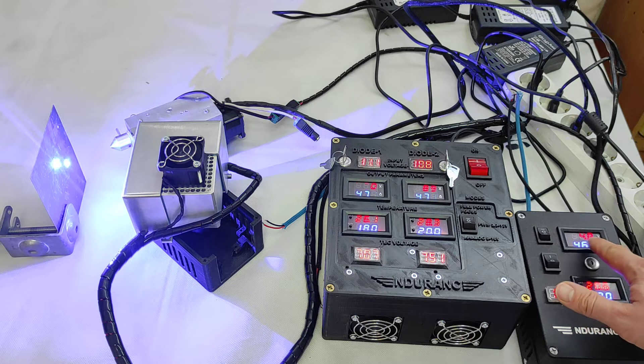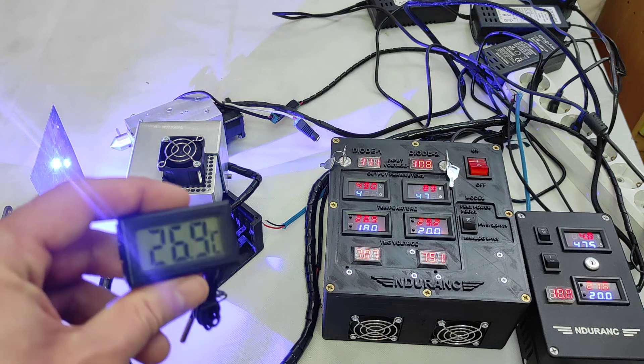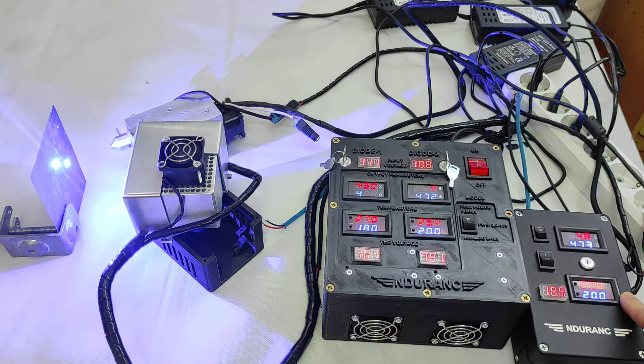We have 4.8 volts and 4.6 amps here. Let's see how well the system can stabilize the temperature. Here we have 26°C, and here 29°C — we're still doing okay. The room temperature has slightly increased.